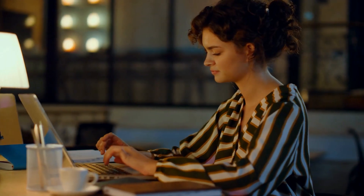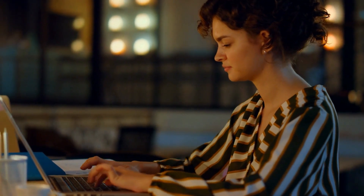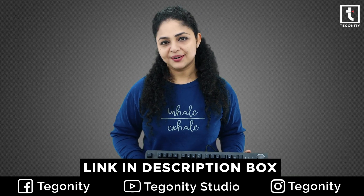In conclusion, I must say this is a value-for-money product. If you are a gamer, programmer, or in any other profession where the keyboard is heavily used, you can definitely give it a try. To know the latest and discounted prices, you can check out the link in the description box.